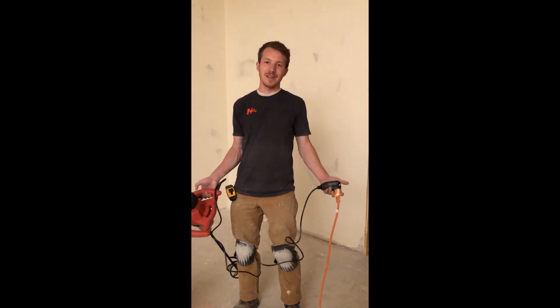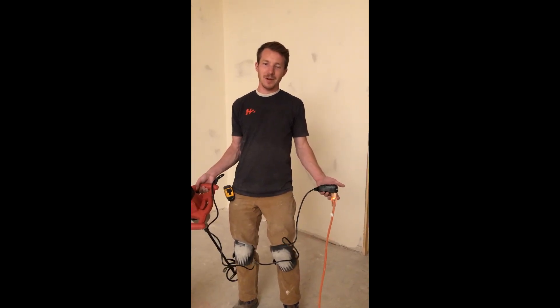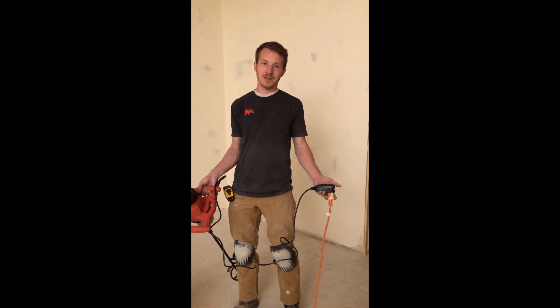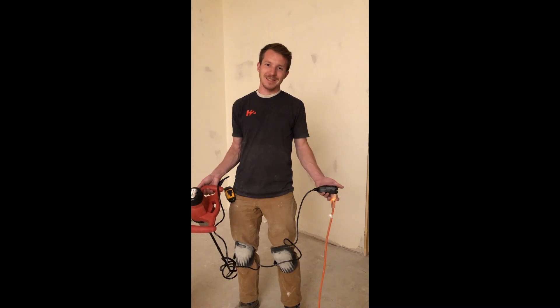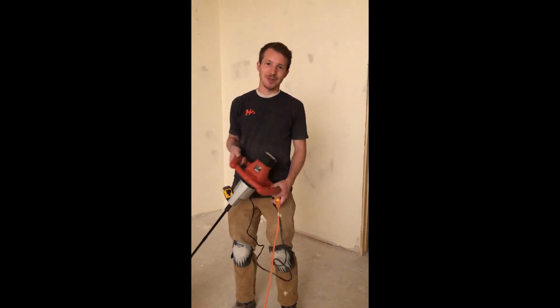Hello YouTube, Nick Berlin here. Just doing a quick review on the Harbor Freight paint and mortar mixer done by Kraus and Becker. My review here is it's no good. It doesn't work.